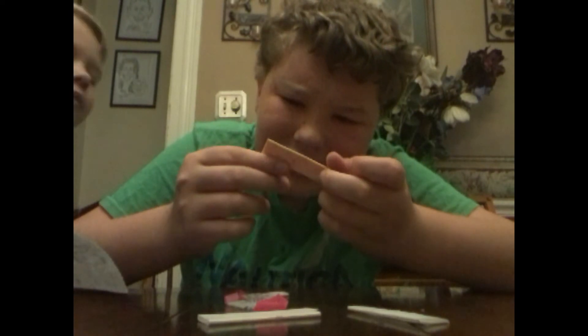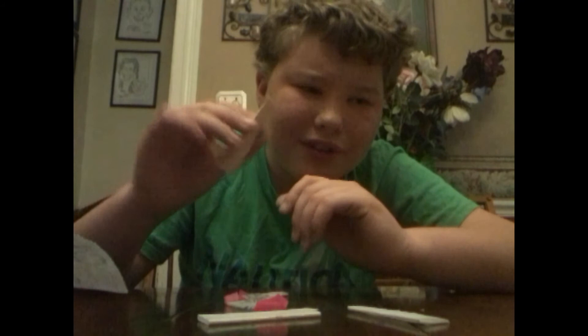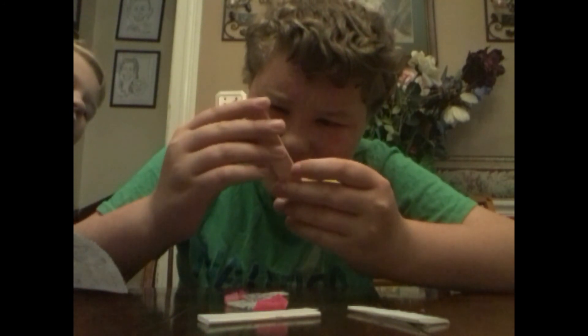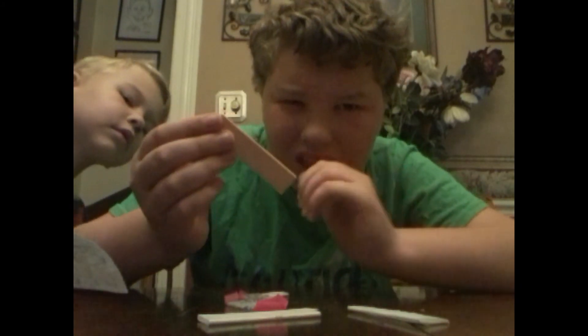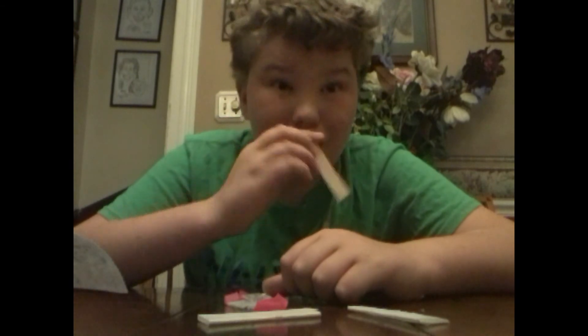Ew, what is that?! It's like poisoned. Oh, by the way they all have the same pattern. What is that — like a green mush on it? I think it might just be part of the gum.